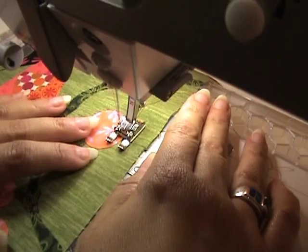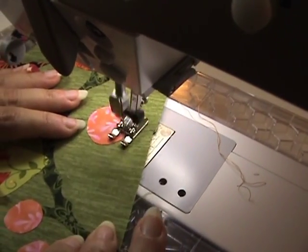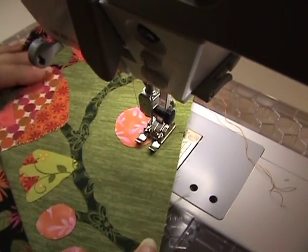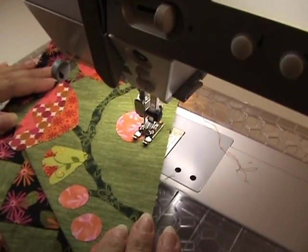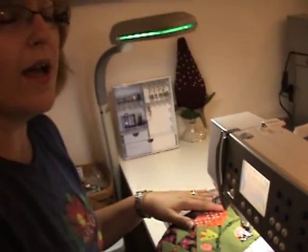With the 40 weight thread I have a nice definition on all of my applique. It makes the thread a little bit more of a feature. So you just continue around until you finish the whole piece. Do a few locking stitches and you're done. This is Pat Sloan for Aurifil Thread. Check out my website where the Metal Breeze pattern is free — PatSloan.com.